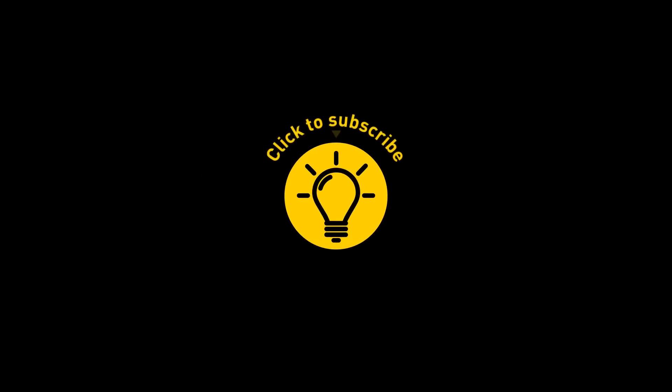That's it for today. If you enjoyed the video, give it a like and share it with your friends. Or if you want more, just click on these videos and stay on the bright side.